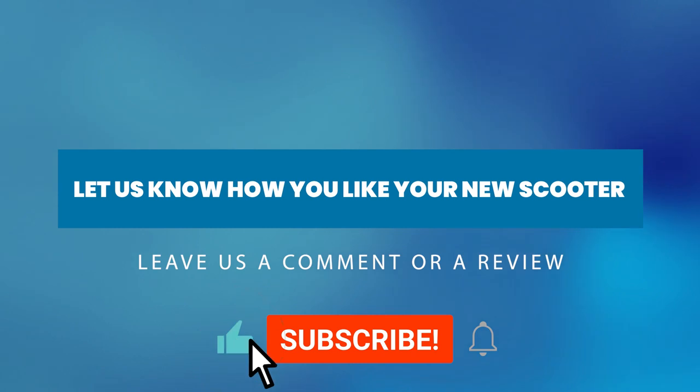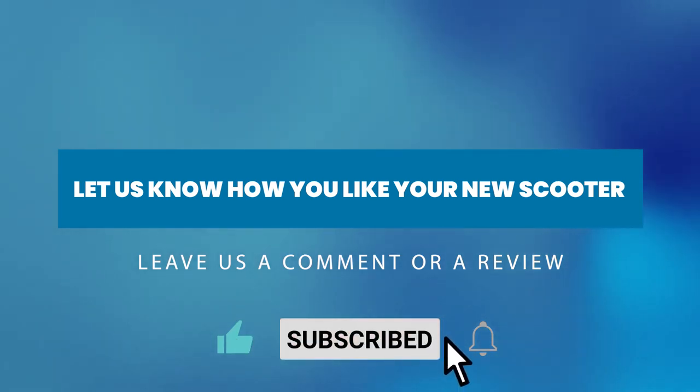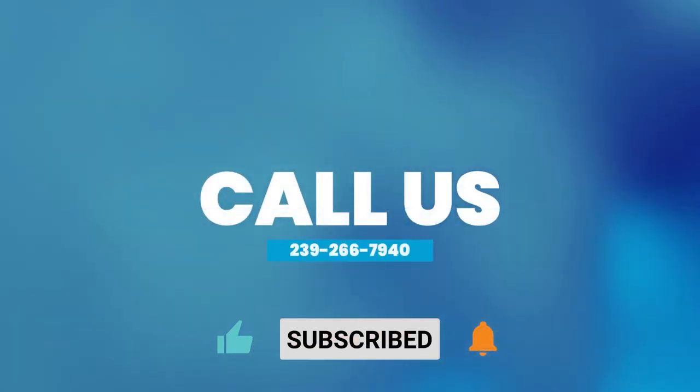Are you happy with your new daily essential? Let us know by leaving a comment, review, or call us at 239-266-7940.